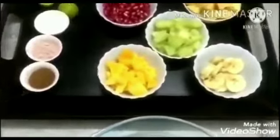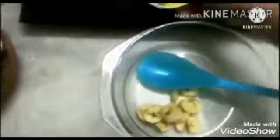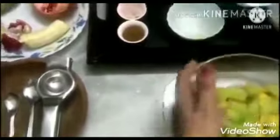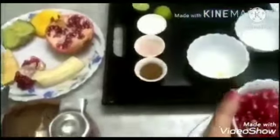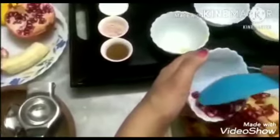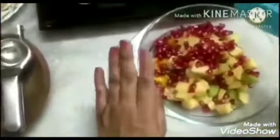First, we will take all these fruits in a big bowl. I have taken banana, papaya, kiwi, apple, and now I will take pomegranate and put it in the bowl. See, all fruits I have taken in a big bowl.